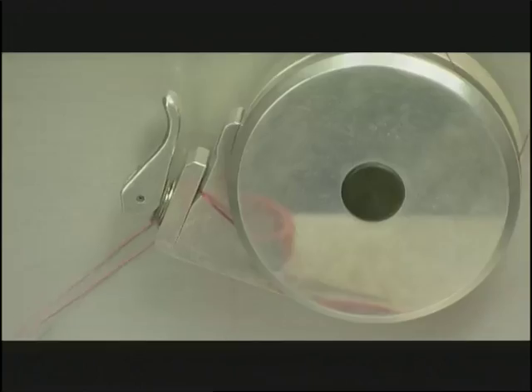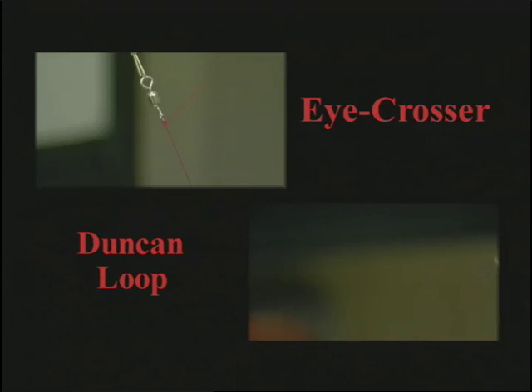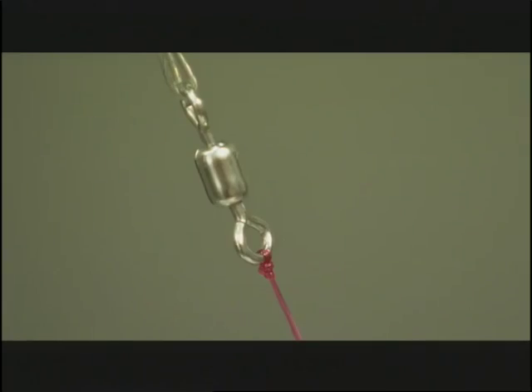The Uni Knot scores an impressive 19.2 — that's excellent. But again, the I-Crosser wins. It's going to remain our champ. I've used the Uni Knot in the past, but I'm going to make the switch to the I-Crosser in these situations.